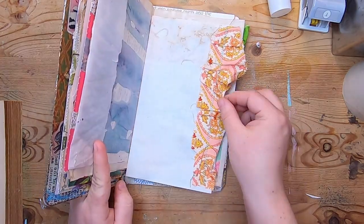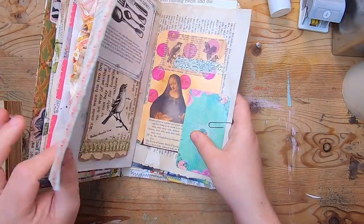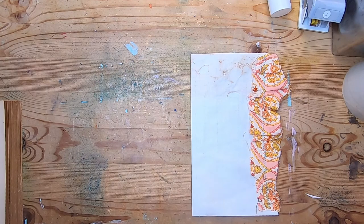Here is our new page spread — just showing it to you as is for now. So now let's take it out and focus on making it for the journal I'm making with you.